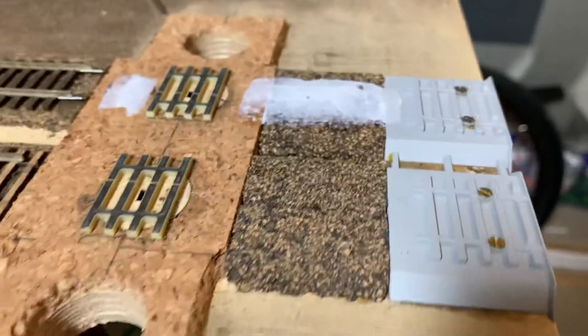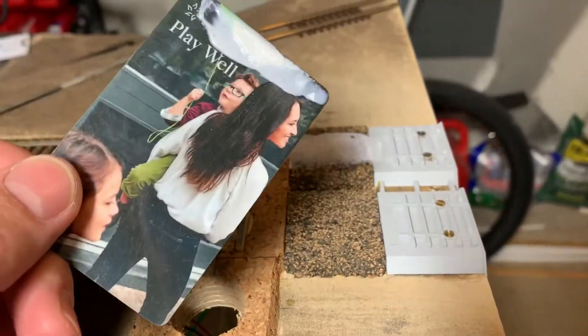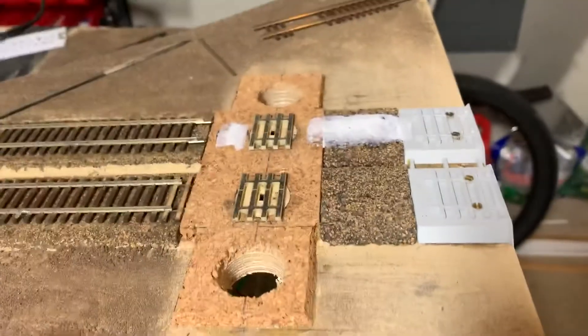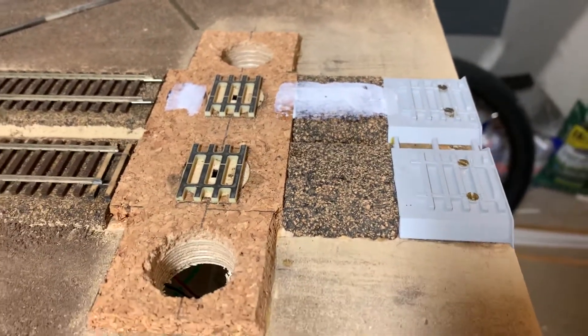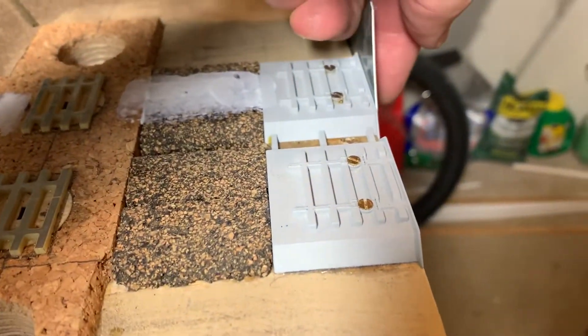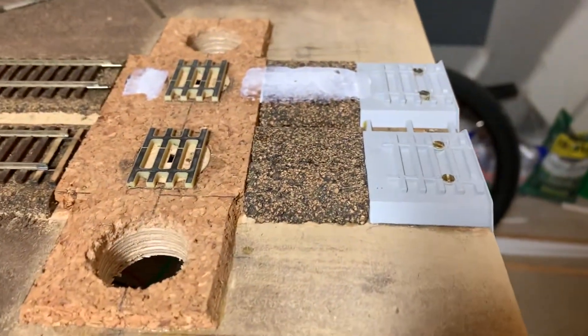It just doesn't look real good, so just a thin layer. One of my all-time favorite tools in the hobby: hotel key cards. If you know what I do for a living, you know I have an almost endless supply of these. They come home with me from work and they're great for this ballast work. I even use them to check the edge when I'm setting my rail — numerous uses.